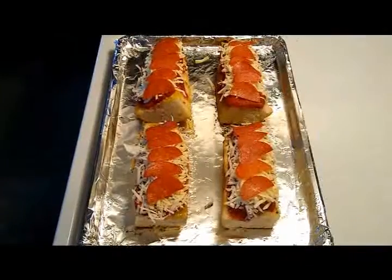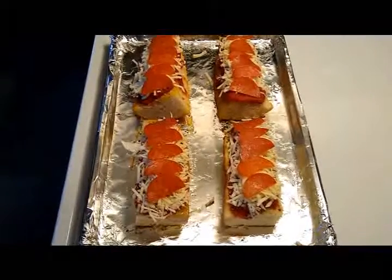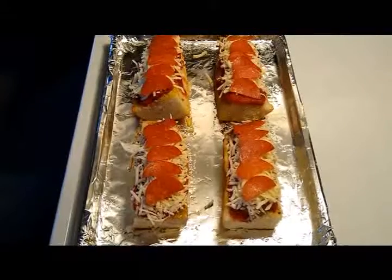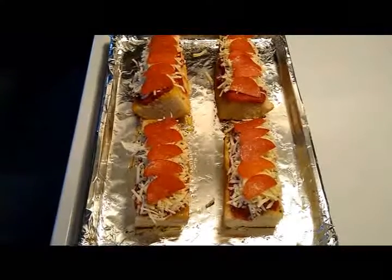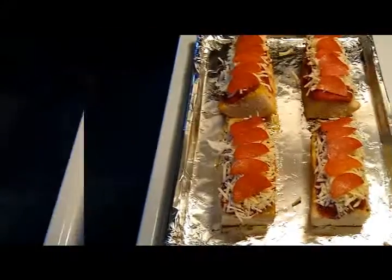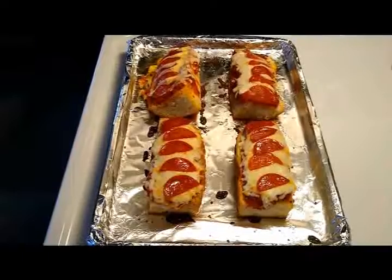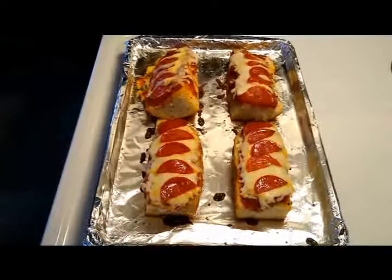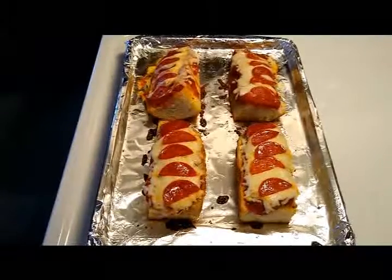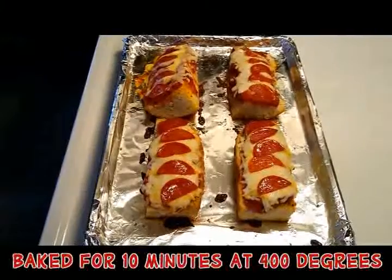Now you want to bake your French bread pizza at 400 degrees for 10 to 12 minutes, until the cheese is melted and the pepperoni is a little crispy. I cooked mine for 10 minutes in my oven. Your oven may vary, but 10 minutes at 400 degrees is a good time.